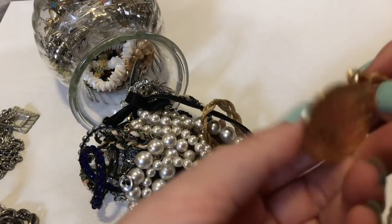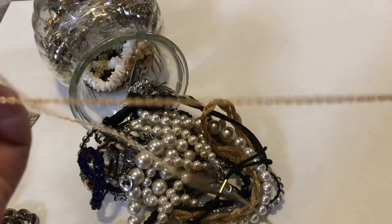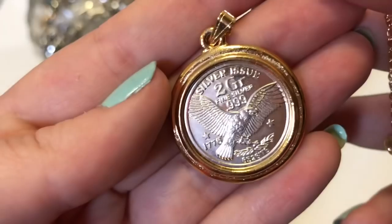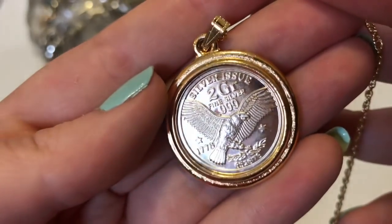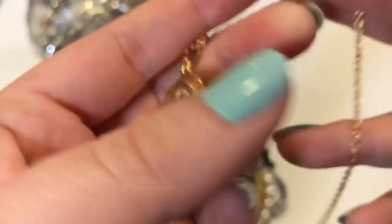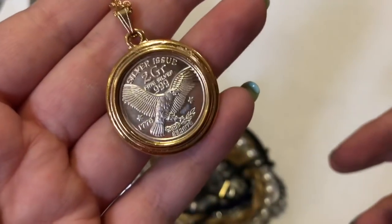This is not very heavy. I don't see any marks or anything. It says silver issue — find silver — 1778. The bail looks a little older. I hope to do some research on it. That's kind of cool.